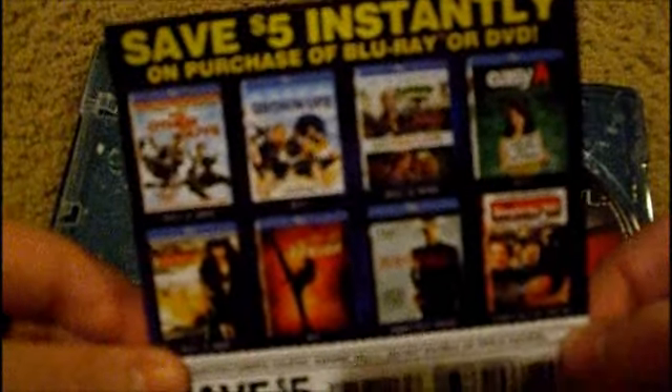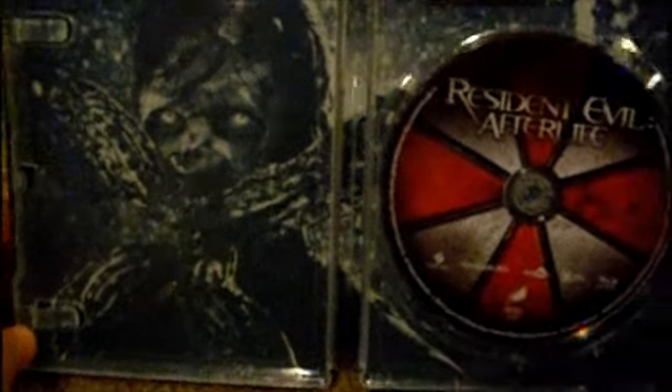This comes with a coupon for $5 off any of these Blu-ray movies. And yeah, there's some interior artwork — I saw it once and kind of freaked out. It looks pretty scary and pretty awesome.